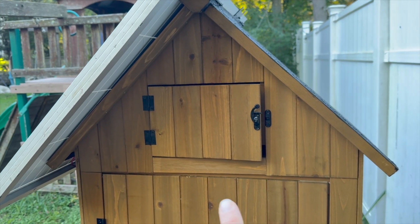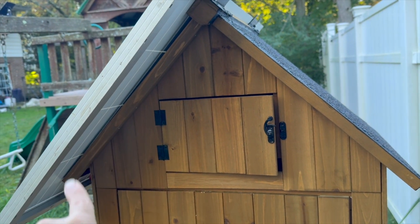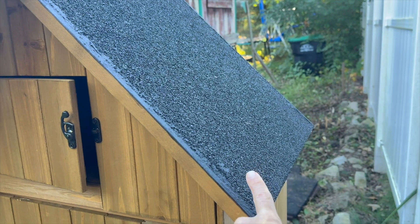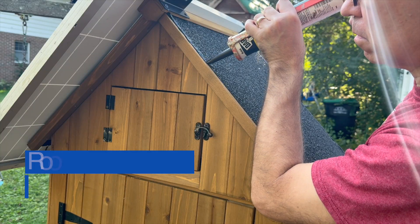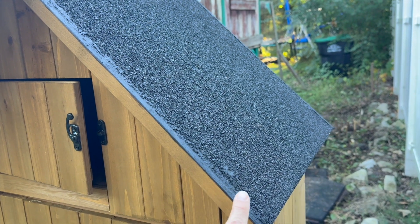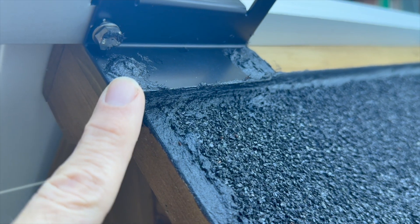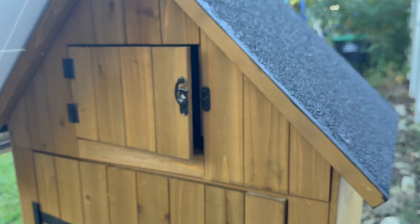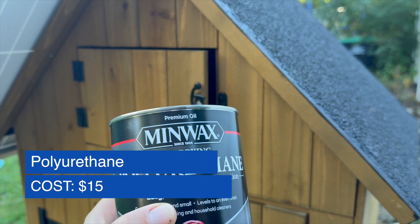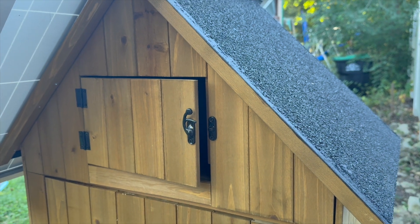In terms of water getting in, I'm not concerned about the side covered by the solar panel. On the other side of the roof, I think it will do a decent job, but I did buy some roof caulk and caulked the edges, smeared some on top of the wood, and put some on the screw holes as well. For the rest of the wood, you could paint it, but I'd recommend putting on some polyurethane or another protective coating.